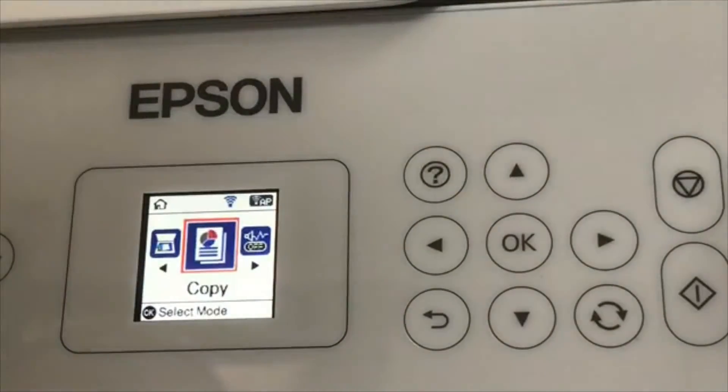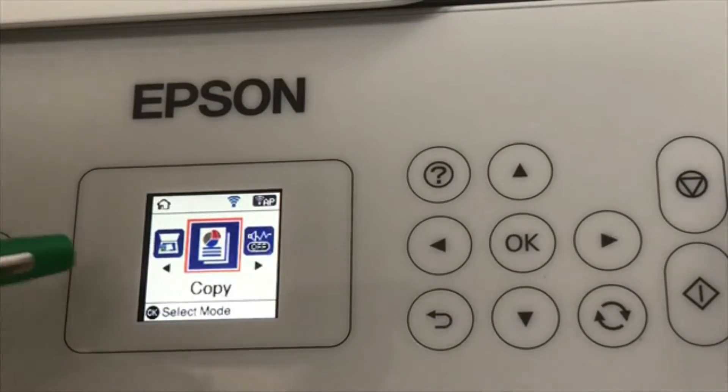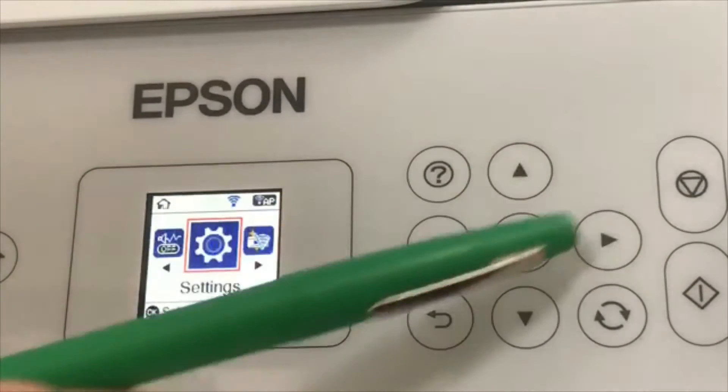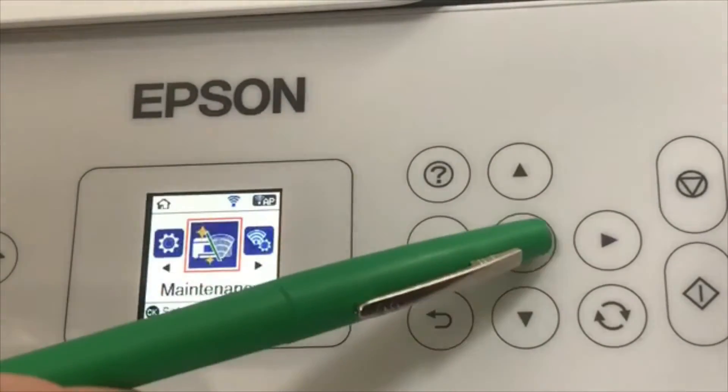All right everyone, here we are in front of my 2720 EcoTank. I hit the home button to light up the printer, and we are going to head over to the maintenance icon. Just use the little arrow key to move around. Here it is — the maintenance icon. We're going to hit okay.